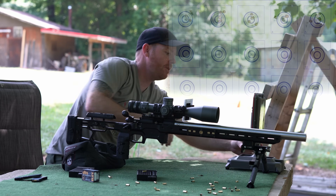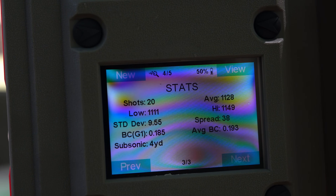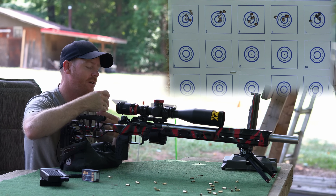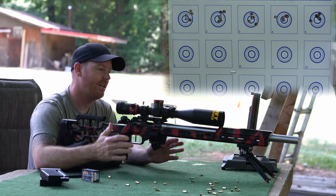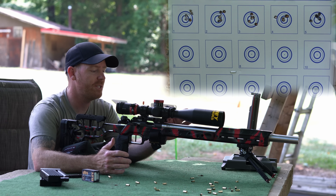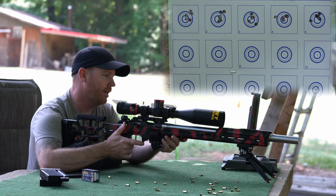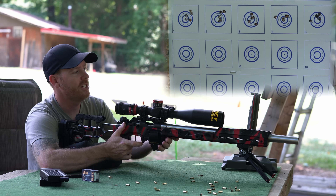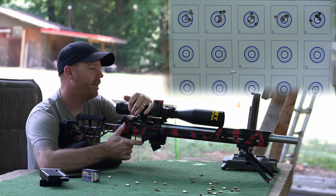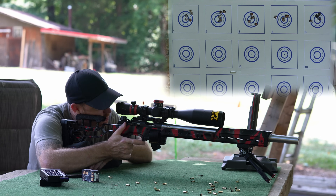Let me show you guys the results. Hopefully that's in focus, but yeah, nothing real exciting. CZ 457 — this is the custom spun-up drop-in Mullerworks barrel from MCR. Another very accurate rifle for me. I've shot a lot of competitions with this setup. Got the Burris XTR Pro. Everything on this is top of the line stuff.